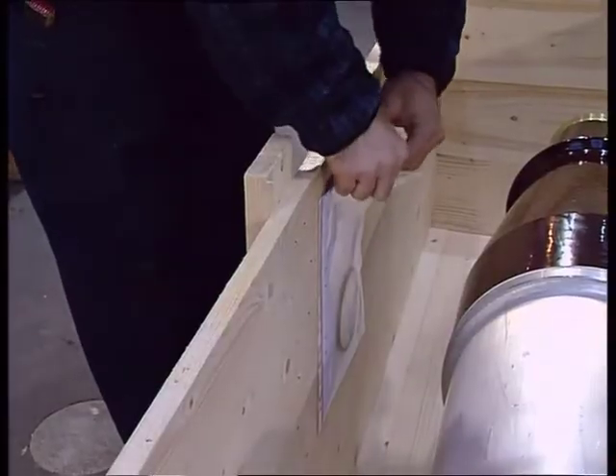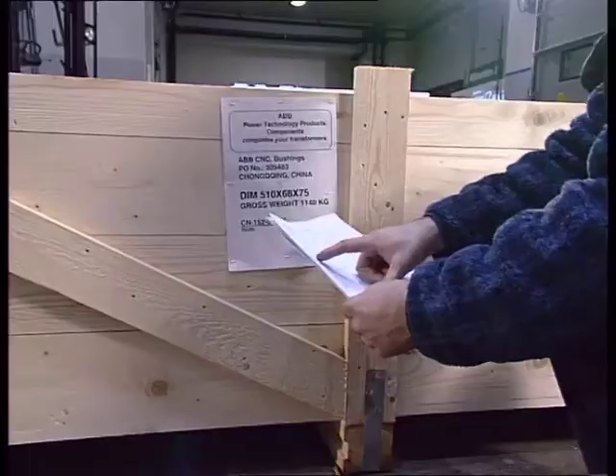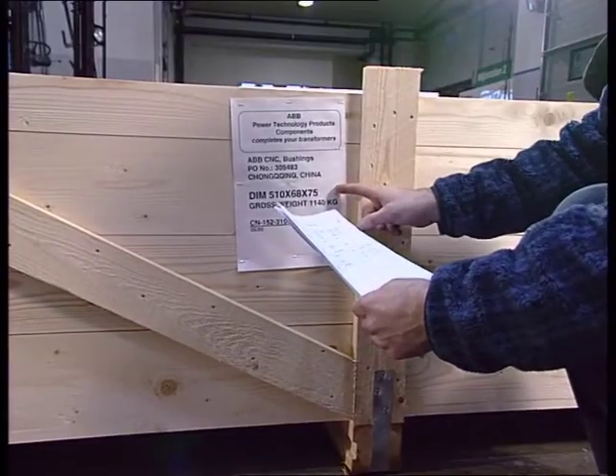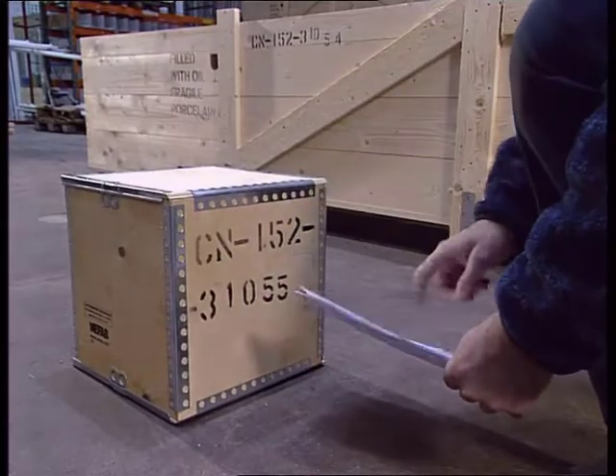Check the packing lists to ensure all parts have been delivered. Certain parts, such as the shield, are delivered in separate cases.